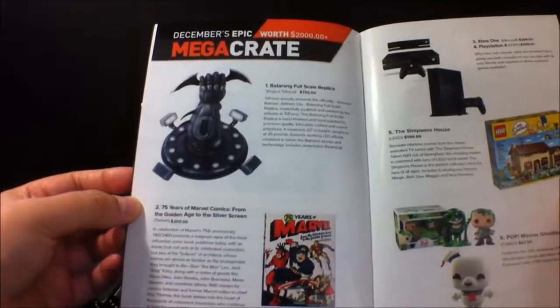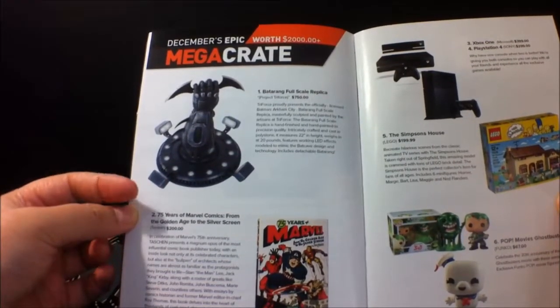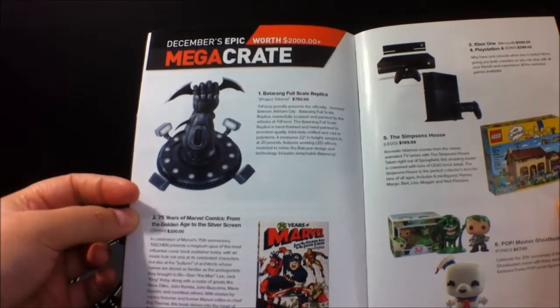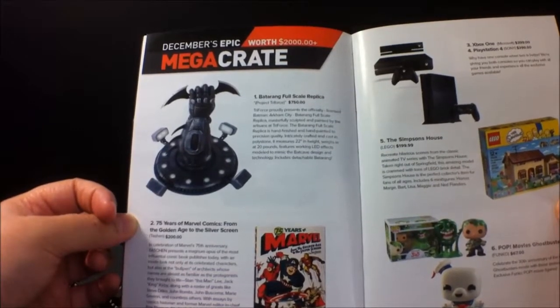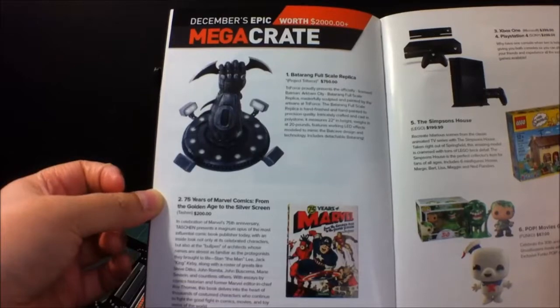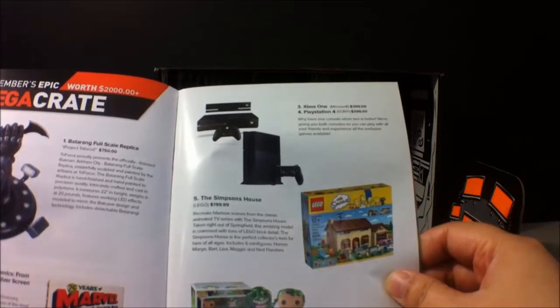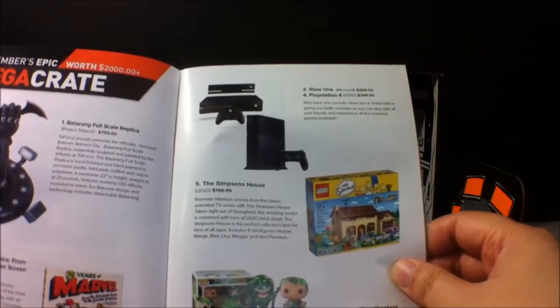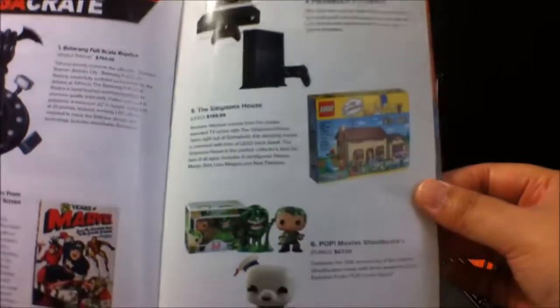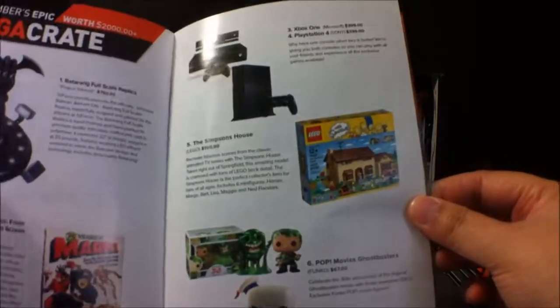Mega Crate! I wish I could get one one month. Only hope. So you get a Batarang Full Scale Replica, 75 years of Marvel Comics, Xbox One, PlayStation 4 — that's so awesome — The Simpsons House, and some Pop vinyls, Ghostbusters.